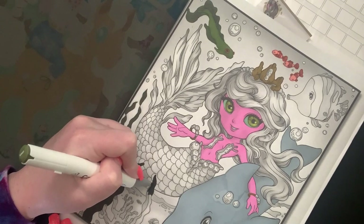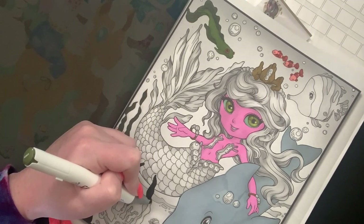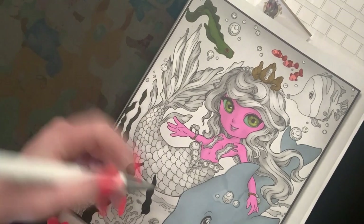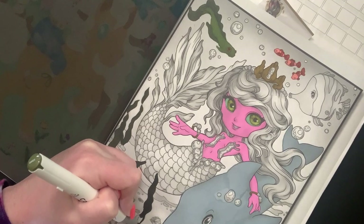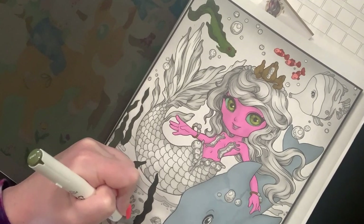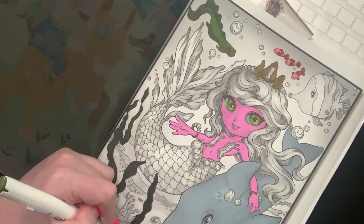I still take dance classes over Zoom. I didn't take class on Wednesday because I had a massive headache, but I took class Friday which was a lot of fun. Between then I mostly colored - lots of mandalas from the black edition for my finishes video. It's going to be mostly color by number and I hope that doesn't bore you. That's another reason I wanted to do a Chibi Girls picture - to show something other than color by number.